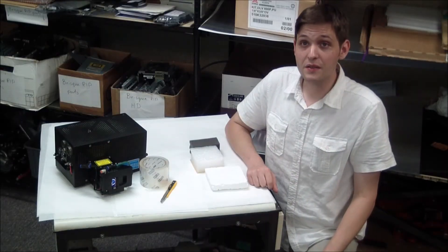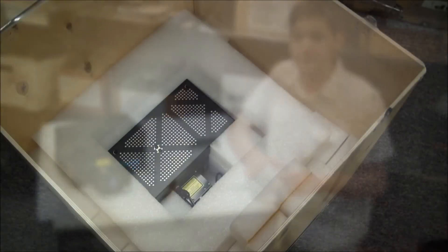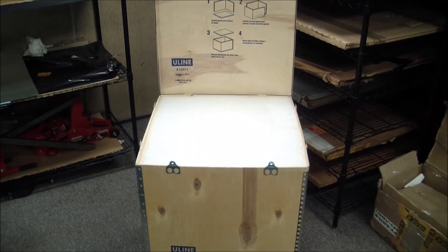When packing your unit, you should use a thick, clear tape to protect the lens. When packing the laser head in the crate, make sure the head is snug and centered, like so. Completely fill the crate with packing material, and seal.